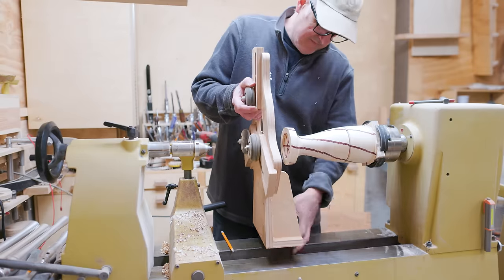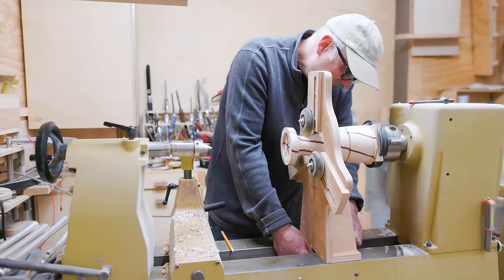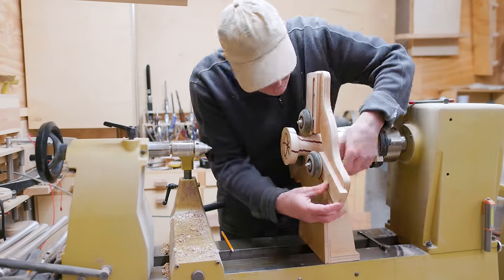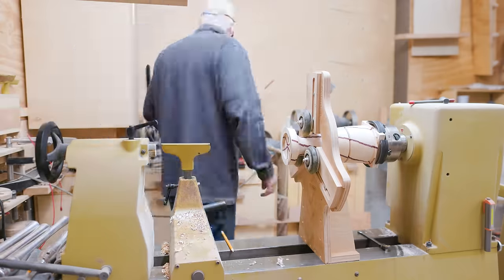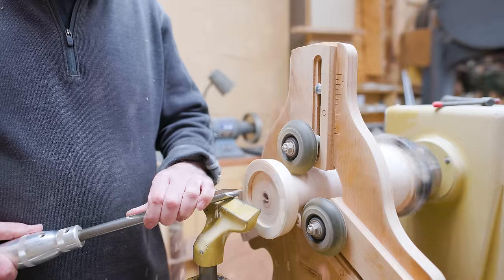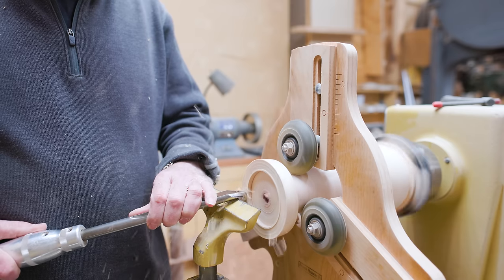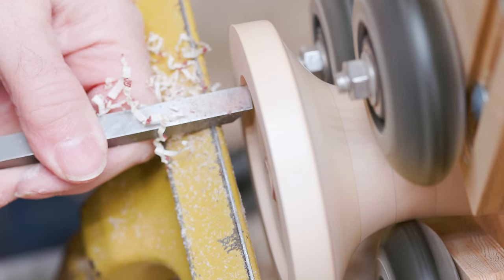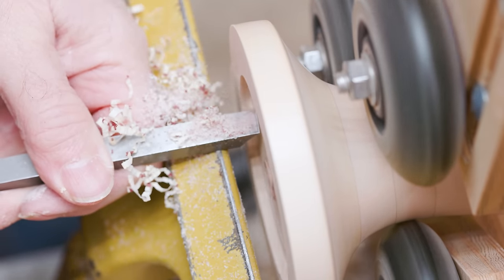Then I put my steady rest in place, which just fits around the head of the candle stand, and got that all set up. Then I could turn the end without the tailstock in the way. I might have been able to get away without the steady, but it was a little bit of insurance and it did work fine. That let me clean up the top and get everything nice and square.